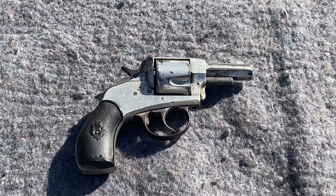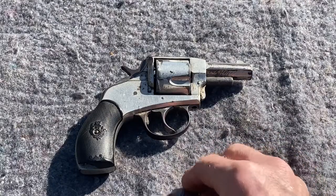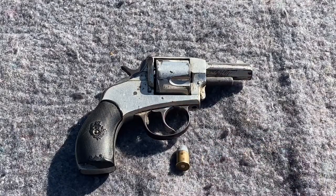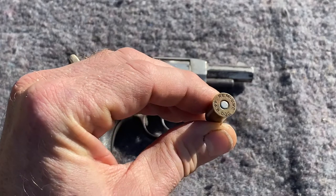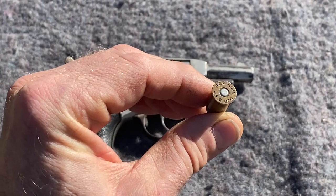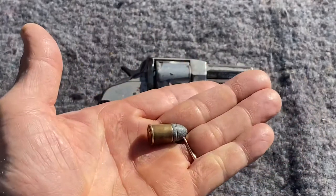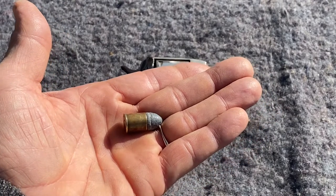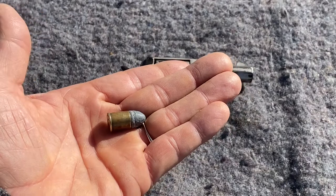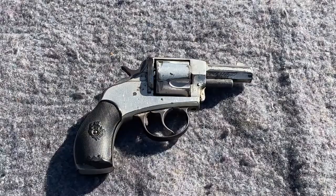The Bulldog cartridge is a lead bullet with a casing, like this one here. It says Remington UMC — it's the .44 B-Dog, for Bulldog. I thought about shooting this to show you what it's like and possibly the muzzle flash, but since this is the only casing and bullet I have, I'm not going to do that. So let's look at this a little bit closer.